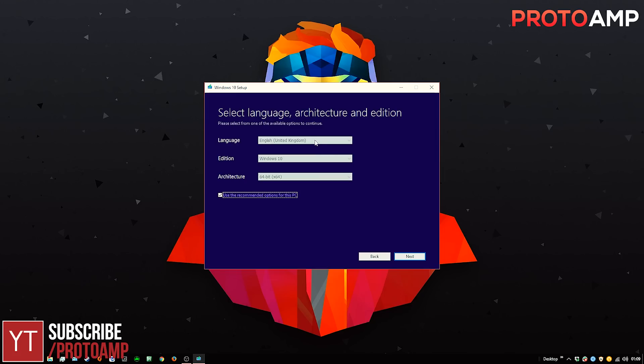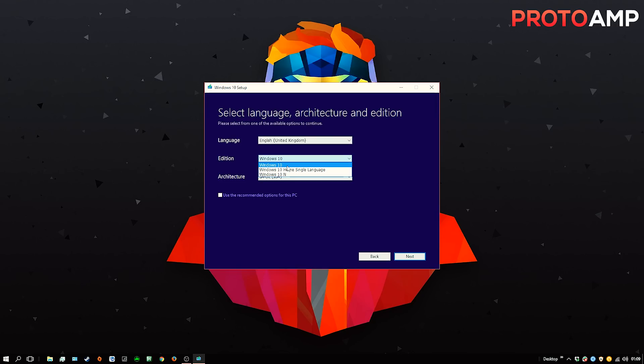The next bit you can leave as you find it. Make sure the language is set to your own — English, German, and so on. You should find that you have the regular Windows 10 selected. Whilst there isn't much difference between the different versions, just leave it on this one — not the single language, and not the end version. Lastly, under Architecture, make sure that it's x64. This is super important. x64 is 64-bit and x86 is 32-bit. The reason you want x64 is because not all programs work on 32-bit systems, and it doesn't play nicely with applications or systems that contain more than 4GB of RAM. So select x64 and then click Next.